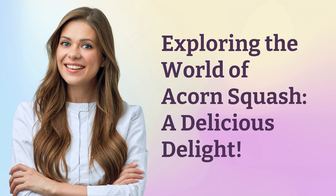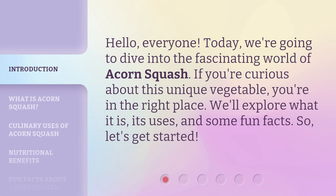Exploring the world of acorn squash, a delicious delight. Hello, everyone. Today, we're going to dive into the fascinating world of acorn squash. If you're curious about this unique vegetable, you're in the right place. We'll explore what it is, its uses, and some fun facts. So, let's get started.